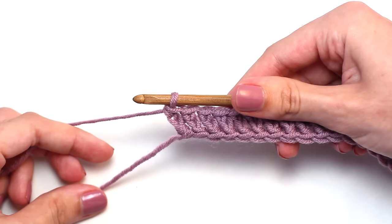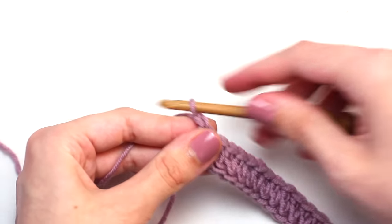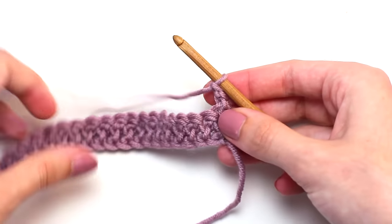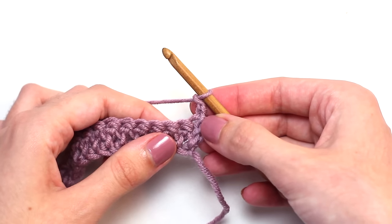Once you reach the end of row one, it's time to move on to row two. To begin, chain two — one, two — then turn your work so you're crocheting in the opposite direction. The chain two counts as the first herringbone double crochet.